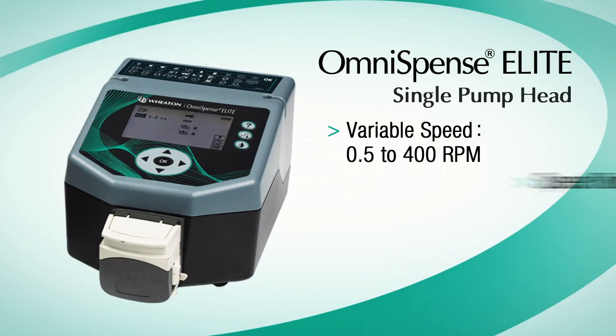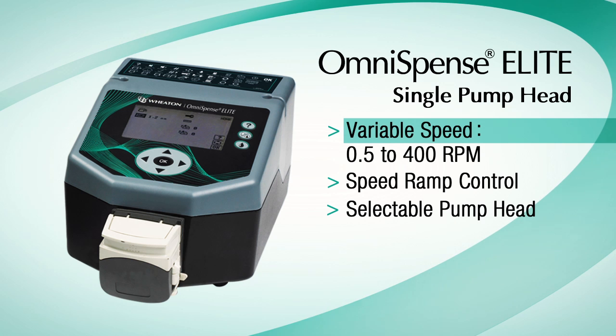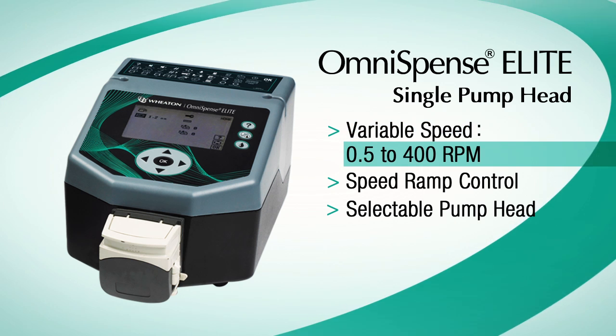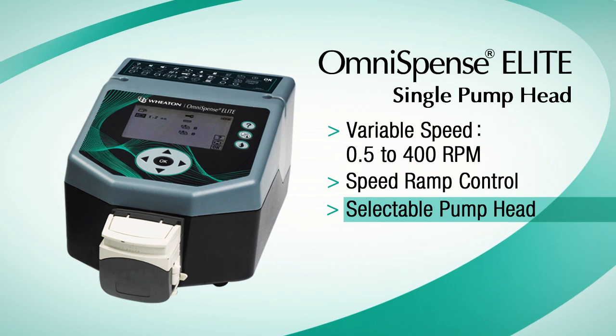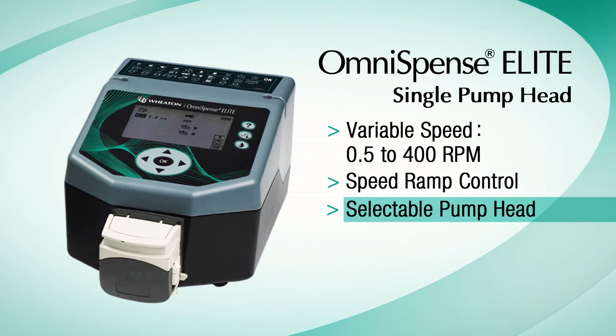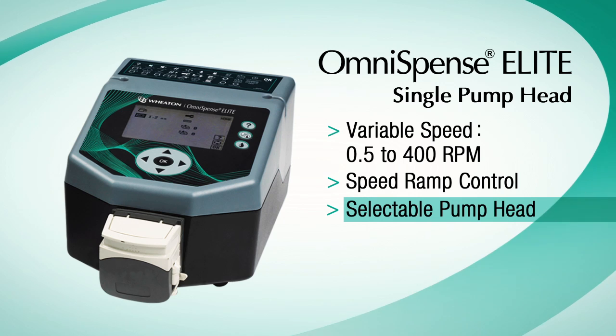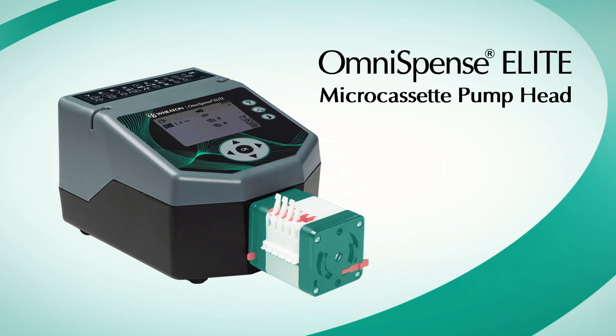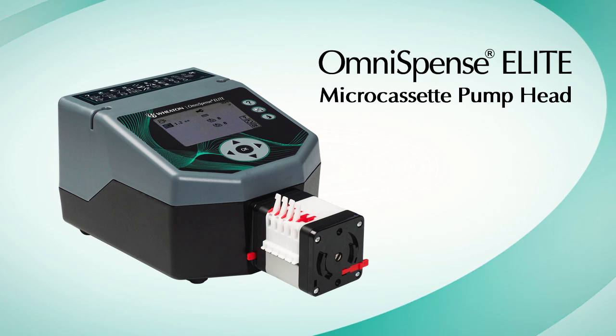The Omnispense Elite is a variable speed pump with a range of 0.5 to 400 RPMs. The speed ramp can be controlled and the pump can operate with an array of pump heads. The system supports and readily configures for use with a dual pump head or a microcassette head for multiple small well filling procedures.